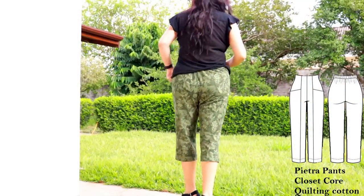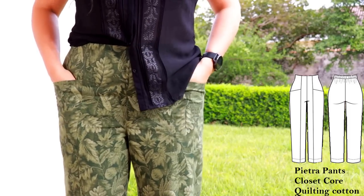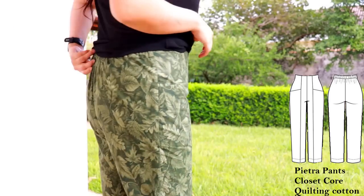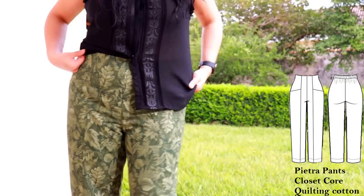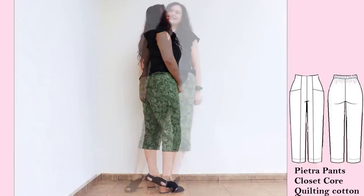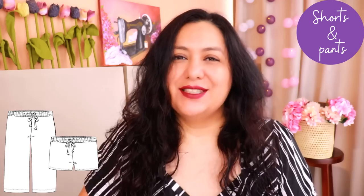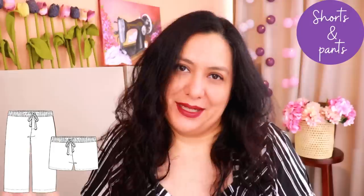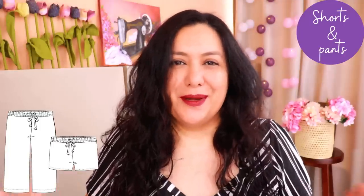I made the Pietra pants from Closet Core in a green leafy quilting cotton — capri length because I didn't have much fabric. I'm really happy with how they feel on the body — fresh and nice to wear. Yes, they do crease over the day, but that's what fabric does. That green leafy print is a great example of the neutral, tonal type of print I look for. The elasticated back, flat front with a facing inside, and pockets that hold their structure made this a success.